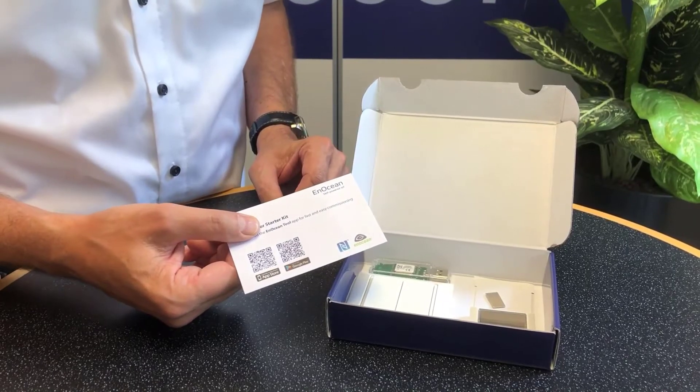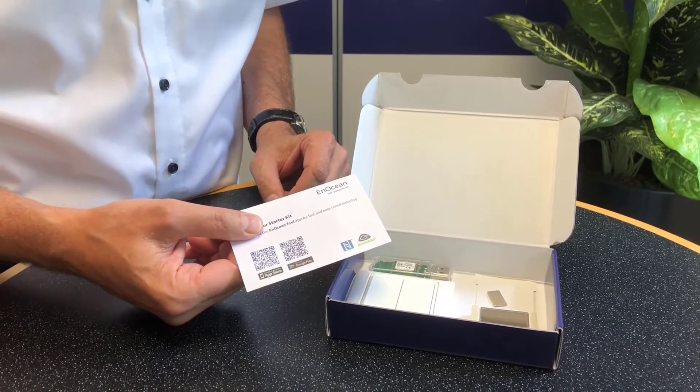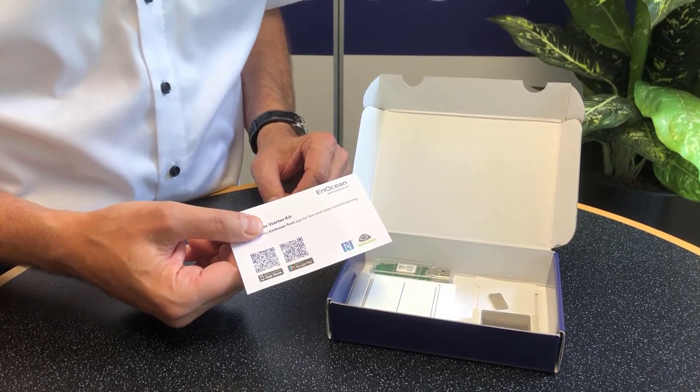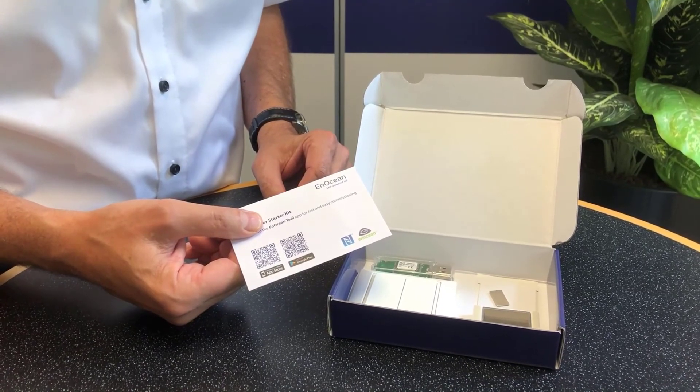Scan the QR code, download the demo software, stick the USB stick into the Aruba access point, follow the quick guide, and have fun trying out our self-powered IoT sensors and driving data into the cloud.